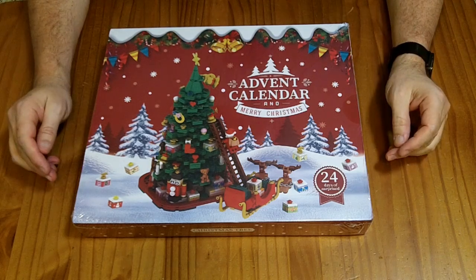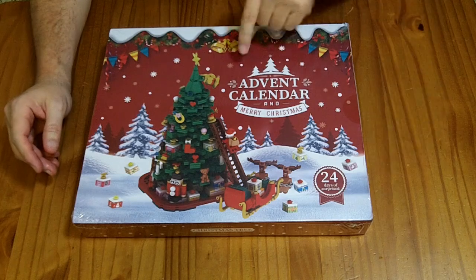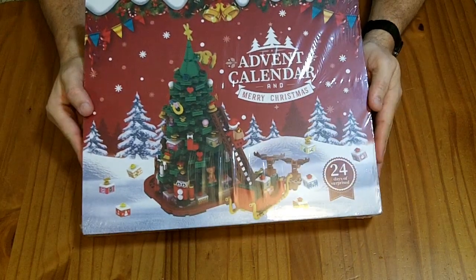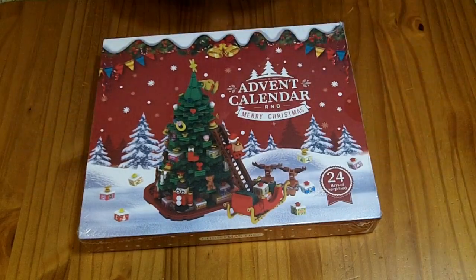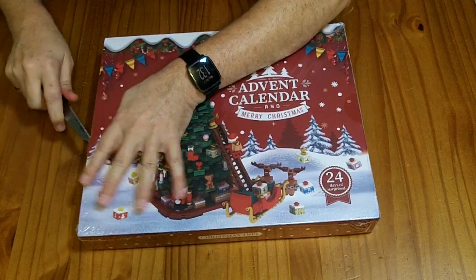This is a 24 Days of Surprises Advent Calendar and Merry Christmas box. The MSRP on this is $40, although I've seen it with a 30% off coupon, so your price might be as low as $28. They sent it to me to review for free.